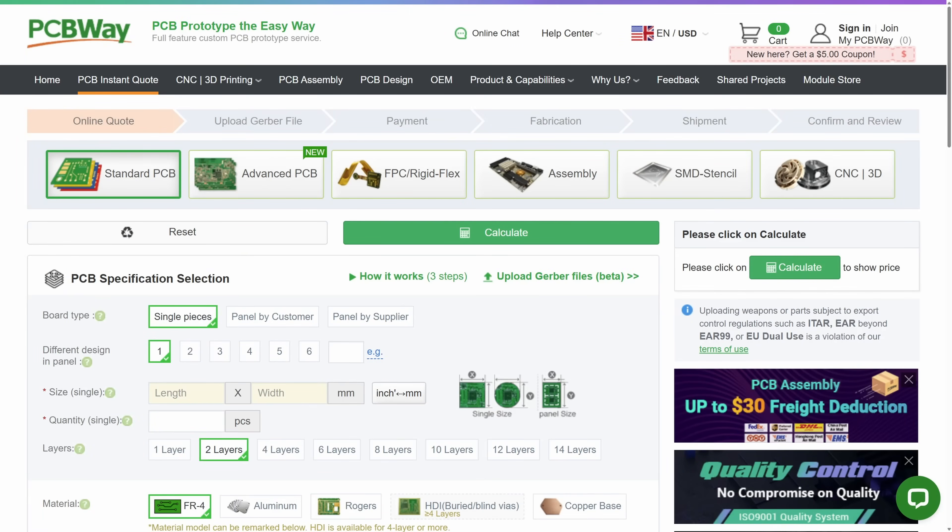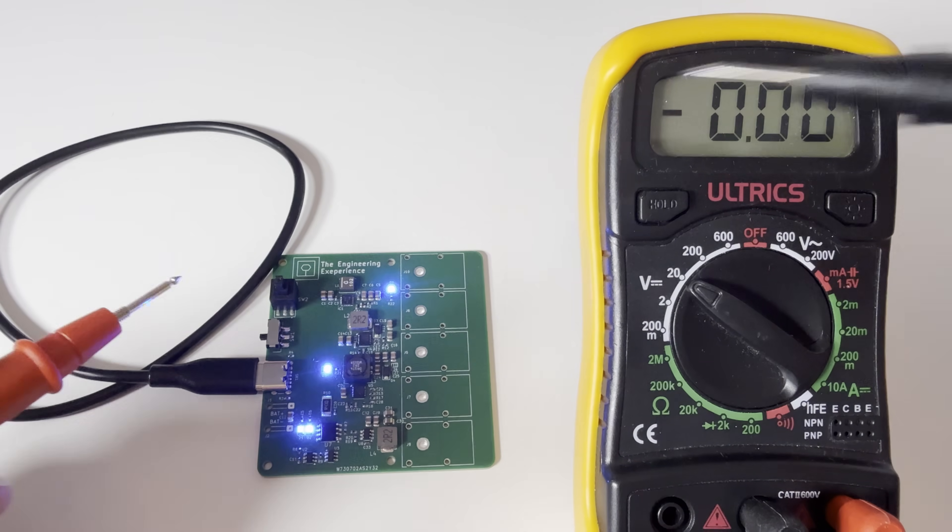Before we jump into the schematic and take a look at how all the voltage rails are generated, I want to say a quick thank you to PCBWay for sponsoring this video. If you've been following my channel, you'll know I've used them for a lot of projects, mostly because they're quick, reliable, and the quality is consistently good. You can get standard PCBs, turnkey assembly, 3D printing, stencils, and even CNC machining if you need enclosures or custom parts. Their online interface makes quoting and uploading Gerbers really easy — just drag and drop and you're done. If you're working on your own project and need professional-looking boards, check out PCBWay using the link in the description.